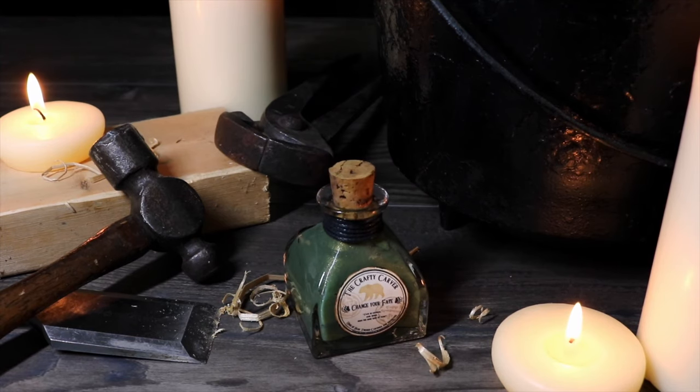Today I'm going to show you how to create the potion from Brave that the crafty carver brewed for Merida to change her fate.